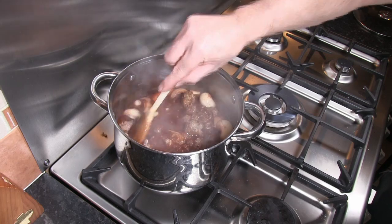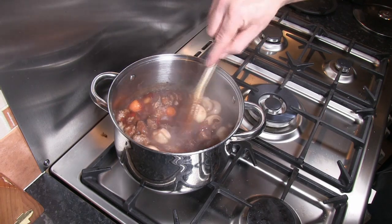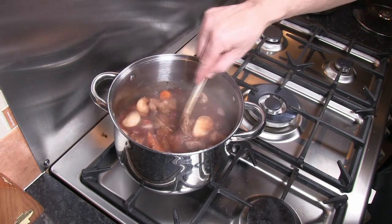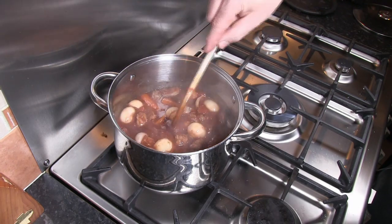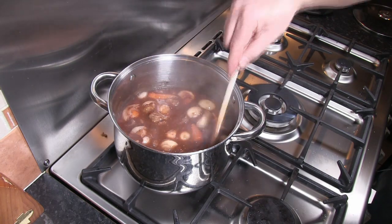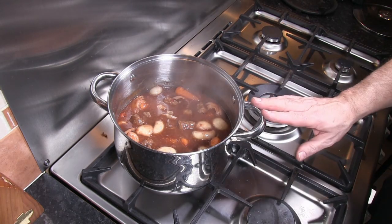Put the lid on top of the pan, reduce the heat down so it doesn't catch on the bottom and burn, and cook on the hob for about 10 minutes. Put the oven on to 170 degrees centigrade, wait till the oven gets up to temperature, and then this pan with the lid is going to go into that preheated oven.